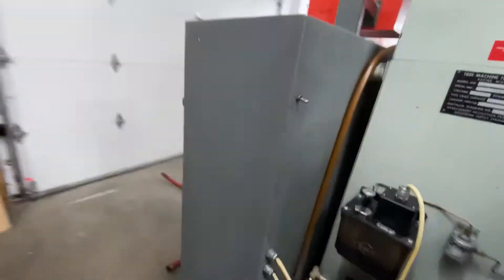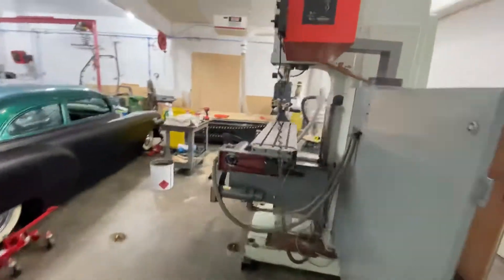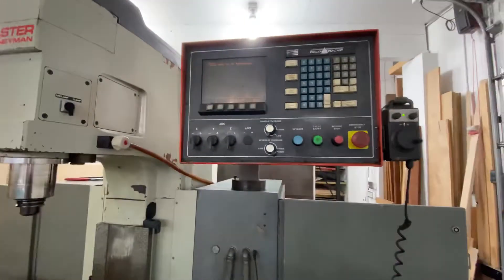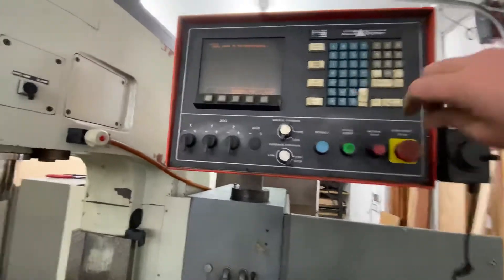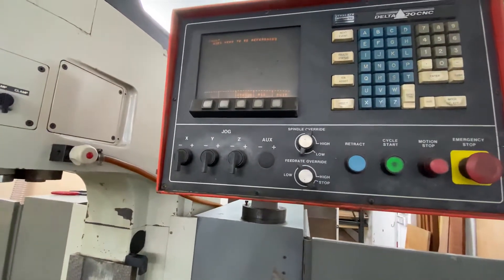Everything that needs to work to run the control is working. I had a couple of faults, I had to clear them out, nothing major. The current fault status shows that the machine needs to be referenced — it hasn't been homed.